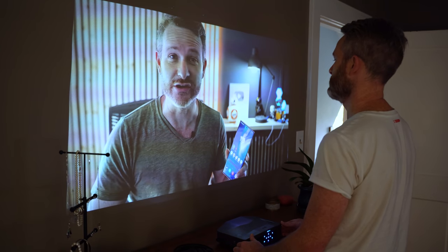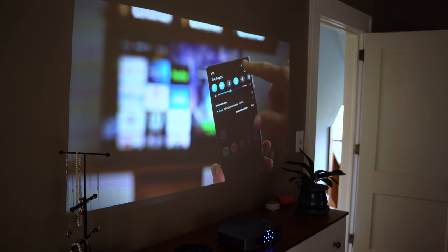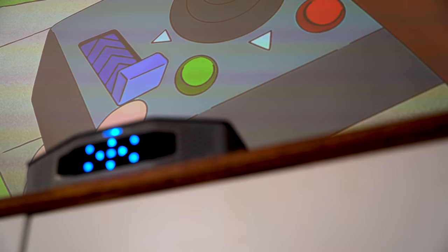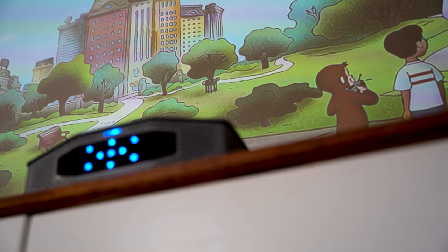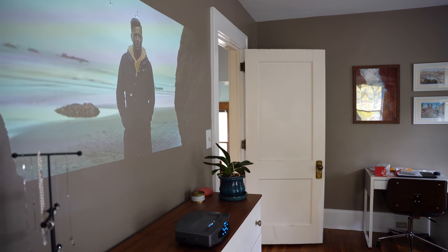Since we are talking about a projector here, we also need to focus a little bit on the image quality. With DLP projection technology, the Astro produces a clear and crisp 1080p image. The colors are vivid, and the overall image quality is perfect for sitting back and enjoying your favorite movies and TV shows. You'll get the best image quality when the room is completely dark, but it's definitely still usable during the day if you have your blinds open — just make sure that the sun isn't shining directly on the screen.